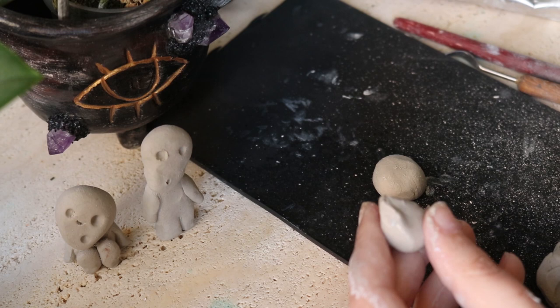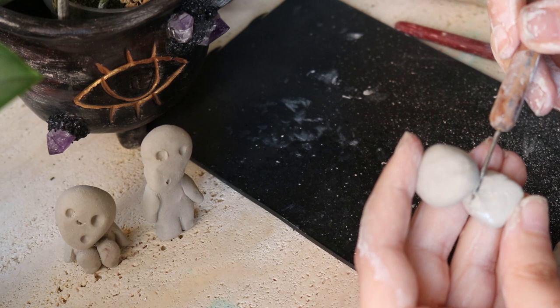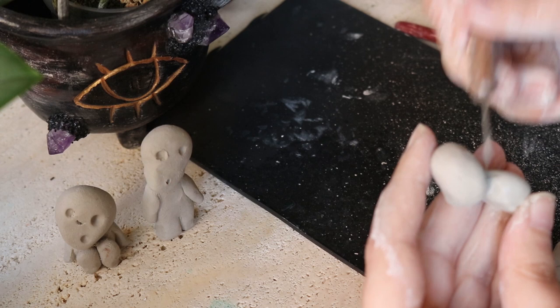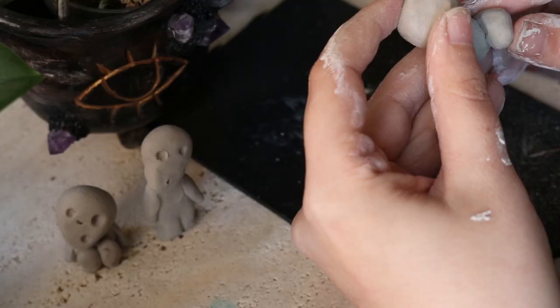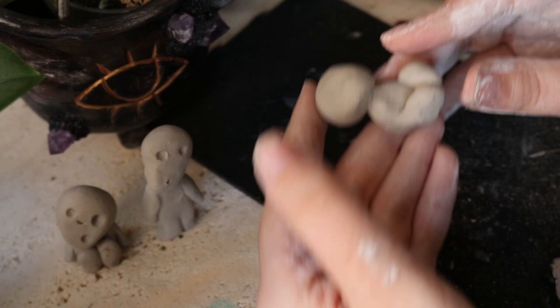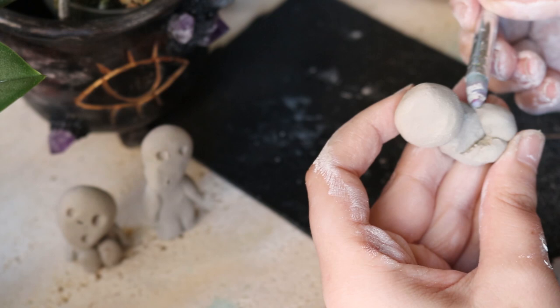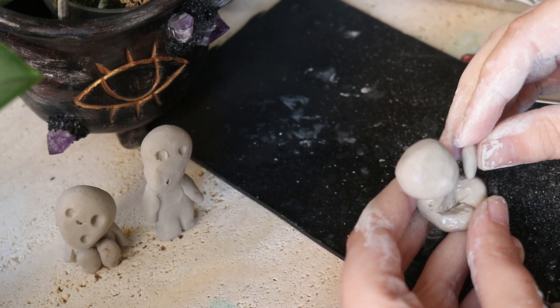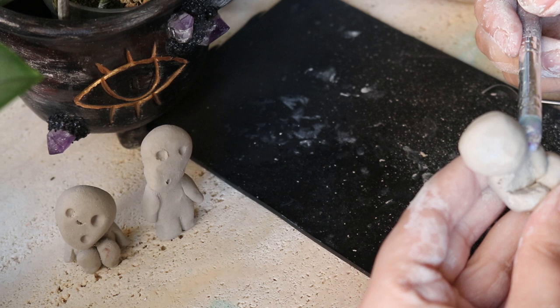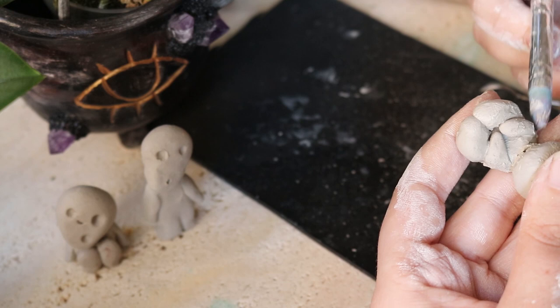I'm going to make a lot of them and will slightly change the position of the body — some standing up and some laying down. Just try to create a very nice base so the Kodamas are not going to fall over once they dry. The ones that are seated have a lot more sturdy position than the ones standing up. Here's a time-lapse of another one I did with the same steps, with a slightly different position. By making them all different, they are going to look very natural and create a lot of interest on your shelf.